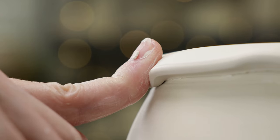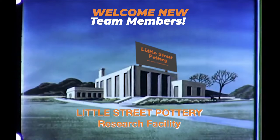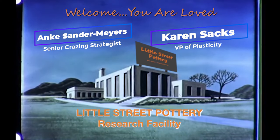If you liked our video, please like, share, and subscribe to our channel. I'd like to thank the newest members of our Little Street Pottery Research Facility Team. If you'd like to join the team and earn a title, click on the Super Thanks button or the link to buy me a coffee. See you next time in the studio!